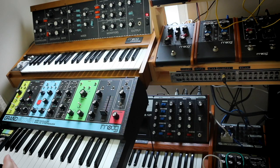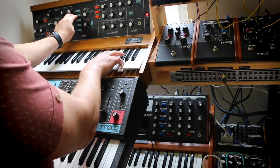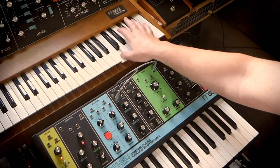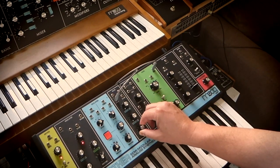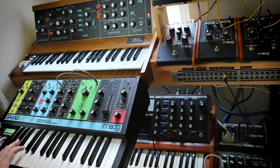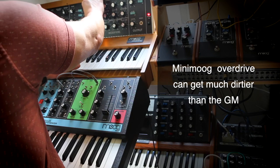To get the classic feedback circuit you get on the Mini Moog, on the Grandmother you take the output from the filter and feed it back in through the noise input.